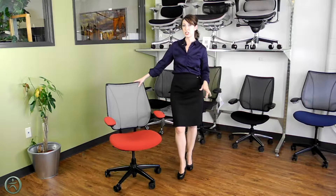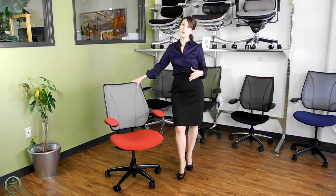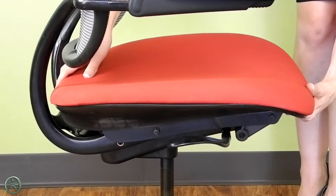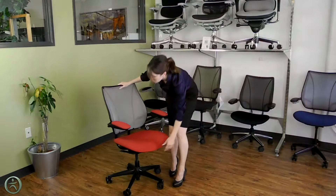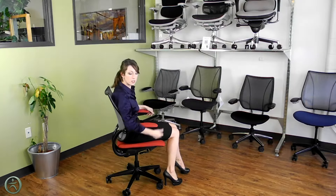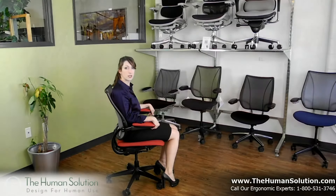In order to get the Liberty Chair adjusted just right for you, there are just a couple of simple manual adjustments. First, you can adjust the depth of the seat very easily by using this paddle underneath — you can slide it forward or back very easily. You can also adjust the height; again it's a very easy adjustment. There's another paddle, you just hold it and the seat easily lowers and lifts as you need it.